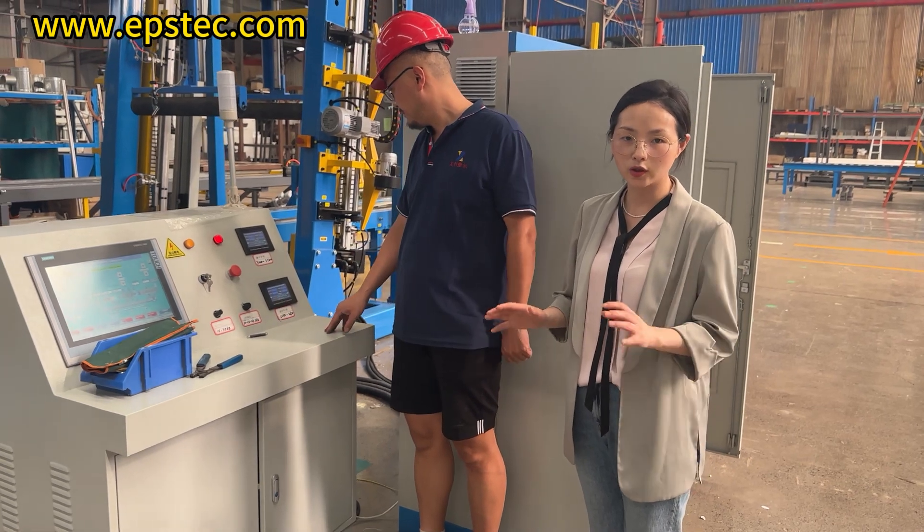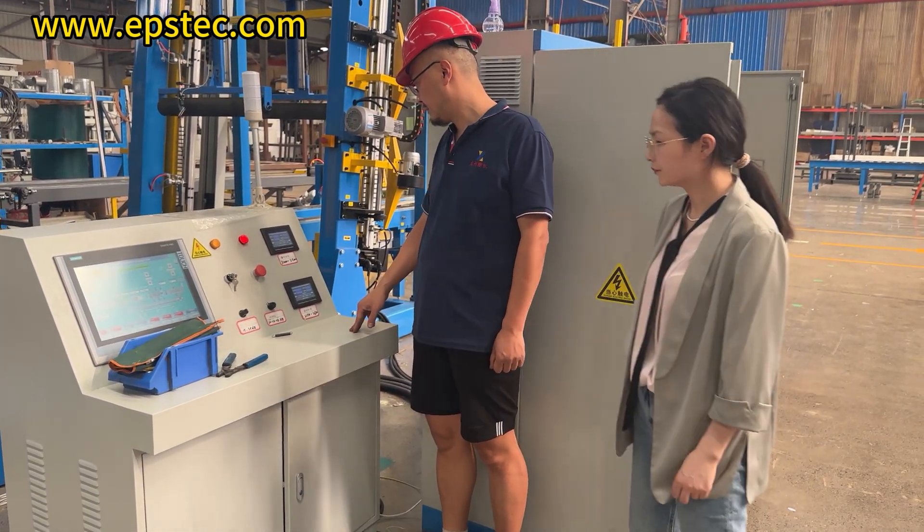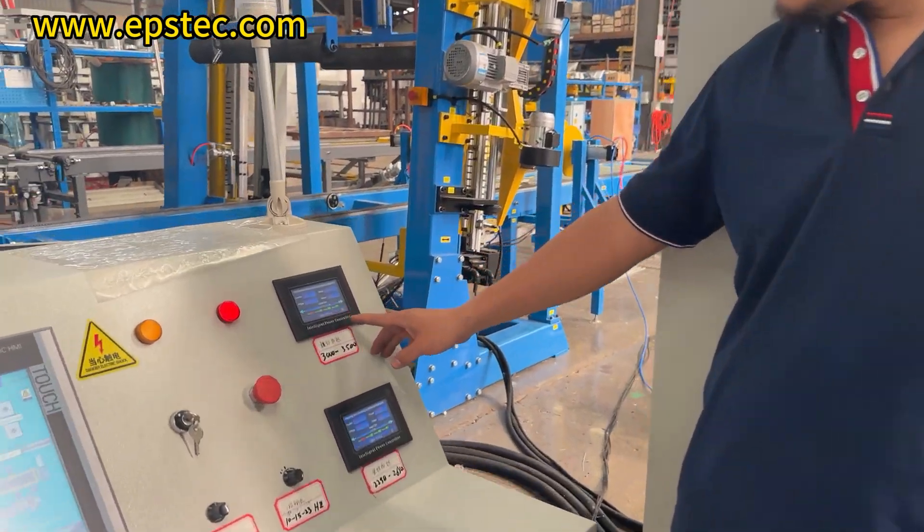Hi everyone, I am Fiona. Today we will invite engineer Shi to show us how to adjust the cutting wire temperature through the intelligent power regulator for the EPS cutting line.